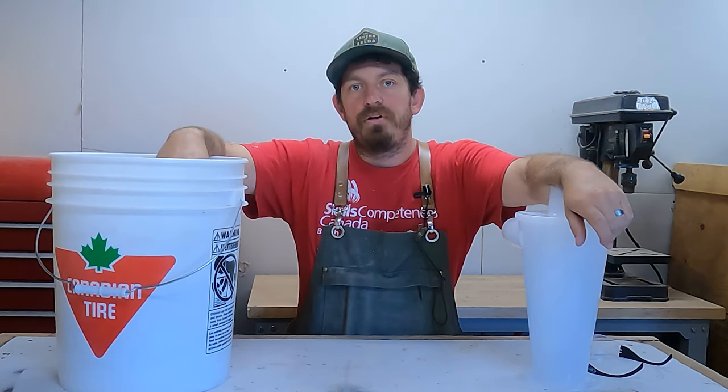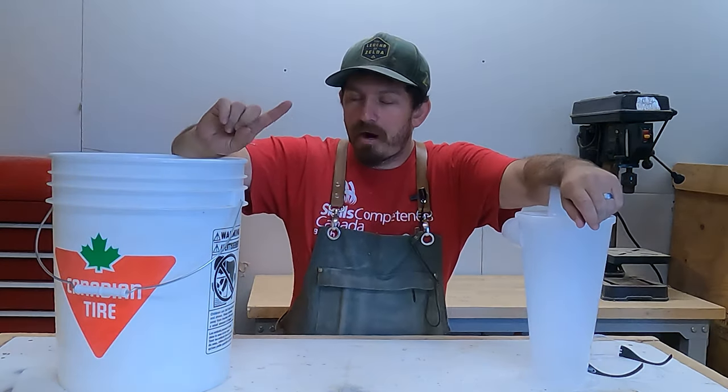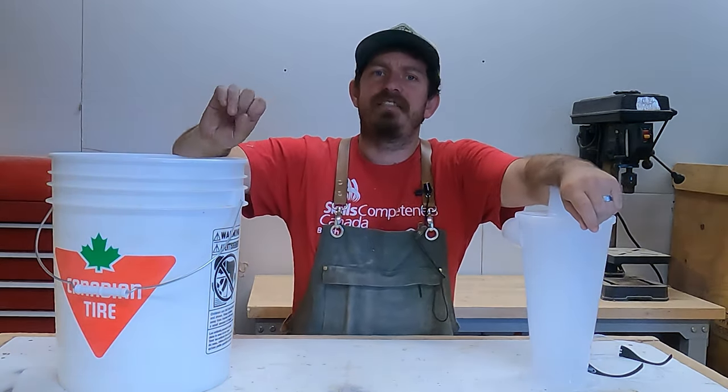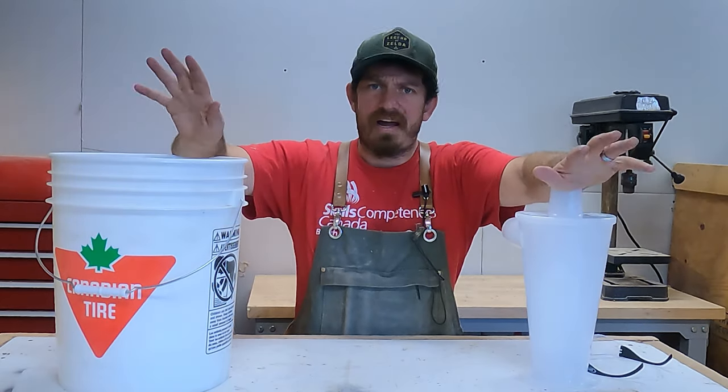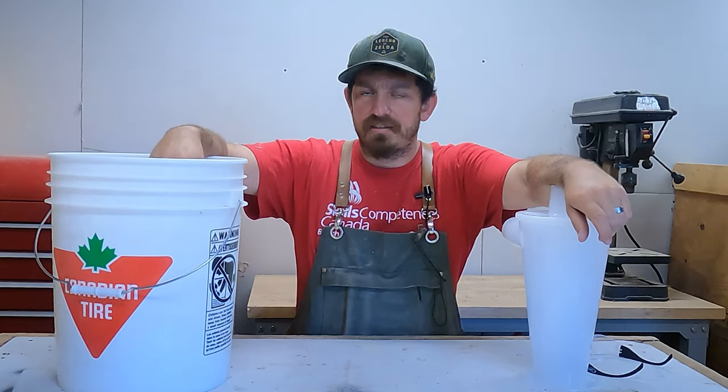You're probably wondering why would you do this? If I have a shop vac, can't I just hook it up to the machines and it'll suck up all the sawdust? The problem is that fine dust — you can put filters in and there's all that — but eventually that fine sawdust starts to clog the system.